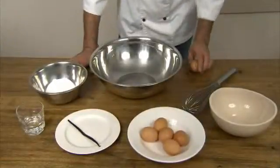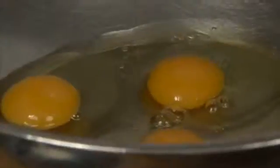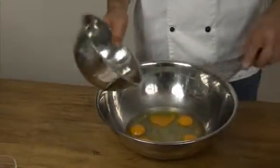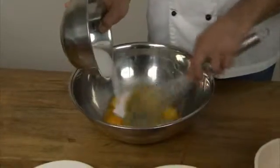First, crack all your eggs into a mixing bowl. For this recipe, it's not necessary to separate the whites and yolks, so we're off to a flying start. The next step is to add your sugar. Don't dump it all in at once — the sugar needs to be slowly whisked into the eggs, mixing as you go.